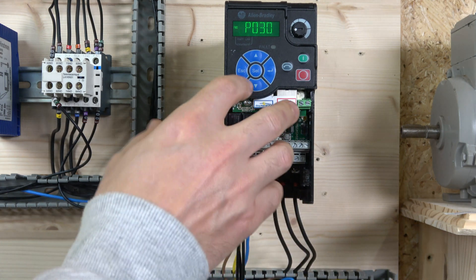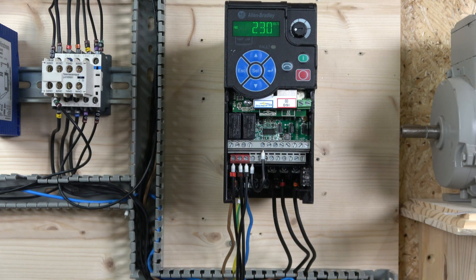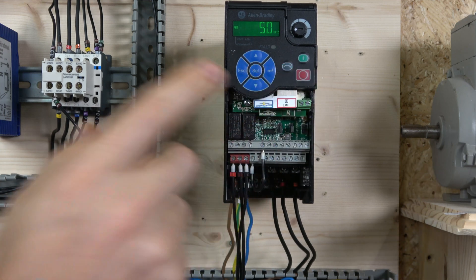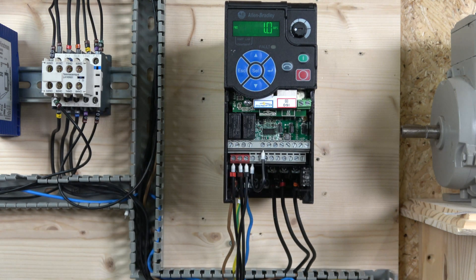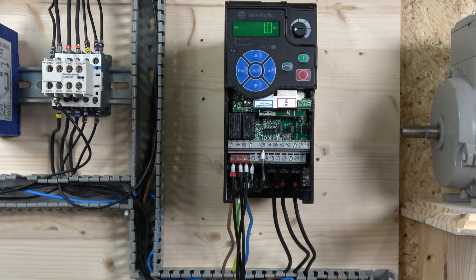Now let's enter motor data. Parameter P30 is for language - we're not changing that. Next is voltage - check your motor nameplate for the correct value. Then frequency: Bradley drives default to 60 Hz, but if you're in the UK or a 50 Hz country, change this to 50. Next is motor current - this is the overload trip threshold. I've set mine to 1 amp, matching my motor's rated 1.03A.